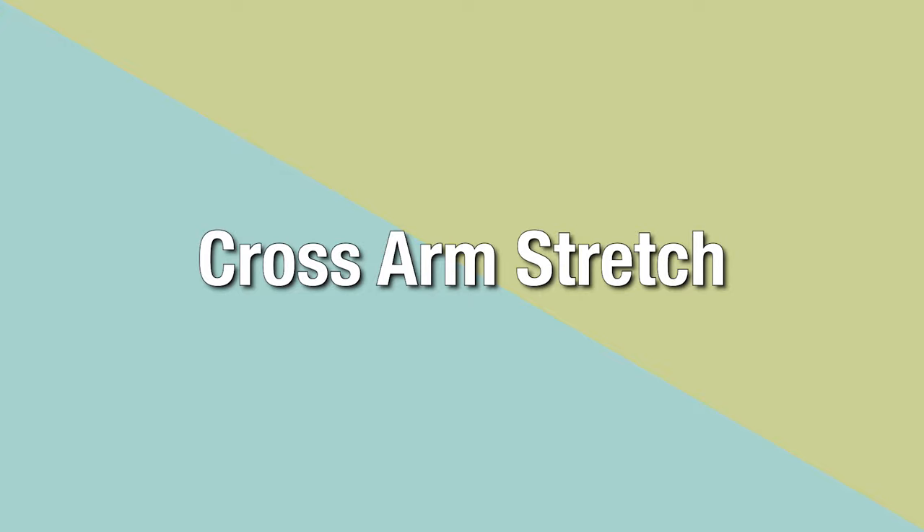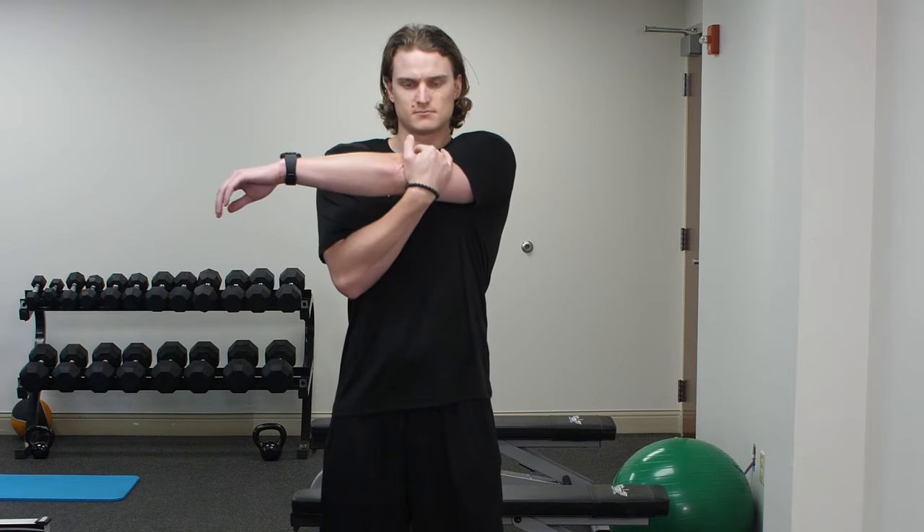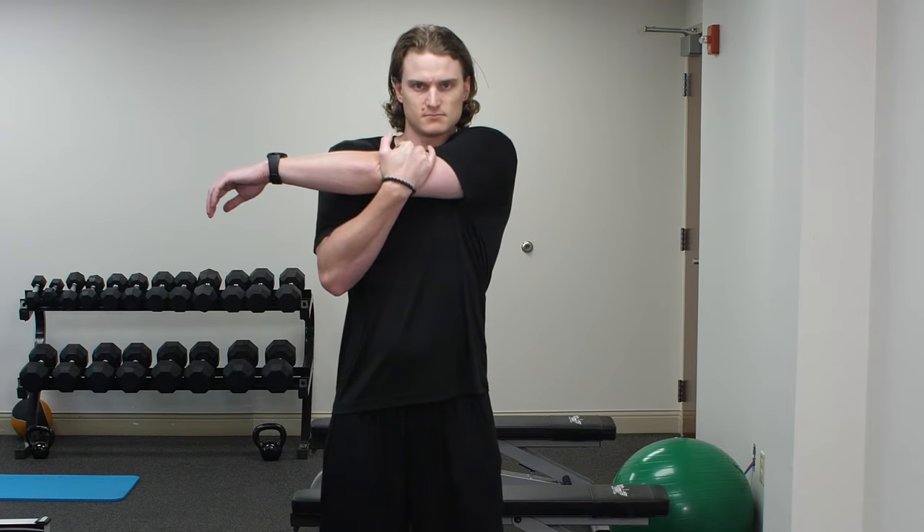Cross Arm Stretch. Begin by standing feet shoulder width apart. With your normal arm, grasp the elbow of the involved shoulder and gently pull across the front of your body until you feel a stretch.